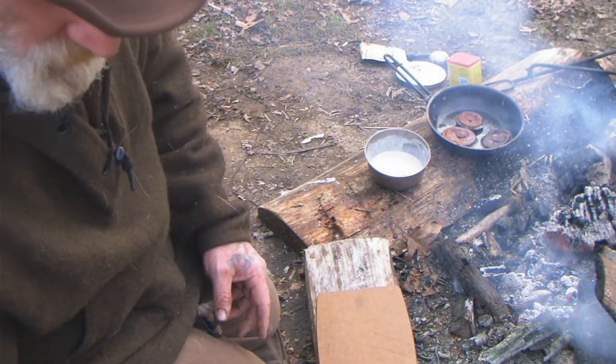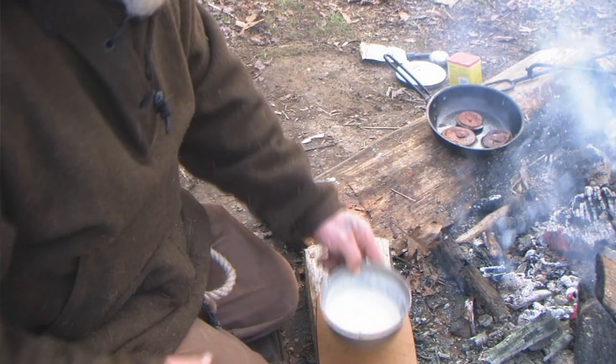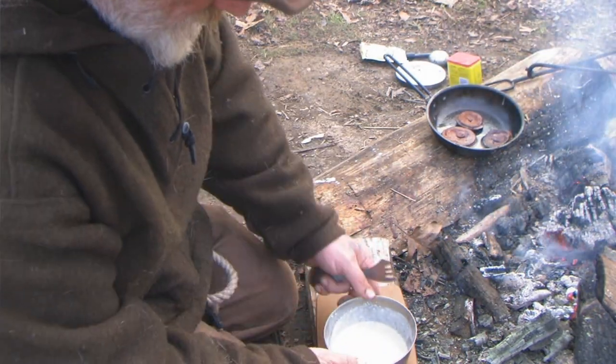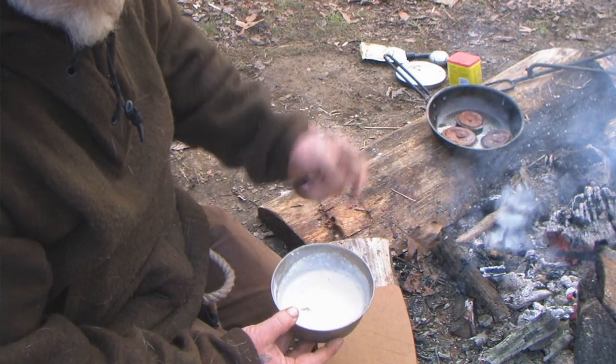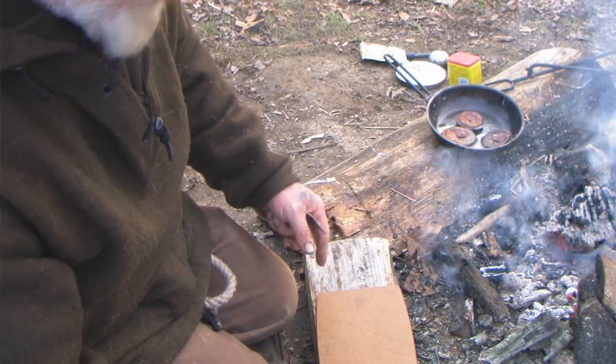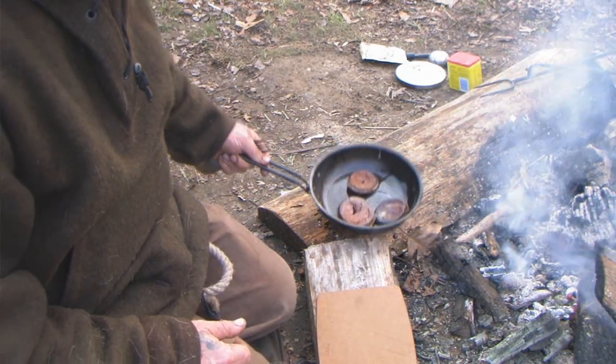We're getting real close — food time here. We've got our gravy mixed up now, nice and thick. Got a little ash in there — I don't care about that, it's no big deal. We've got our pieces fried up nice and good.